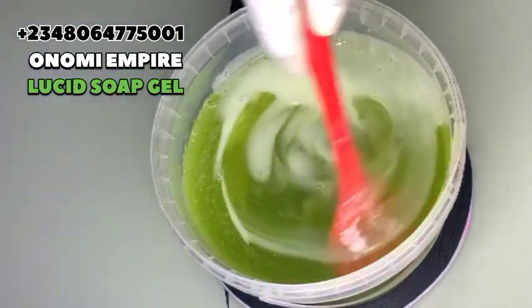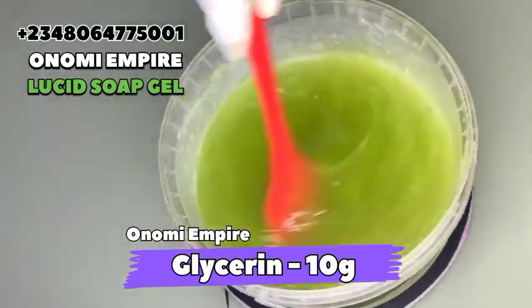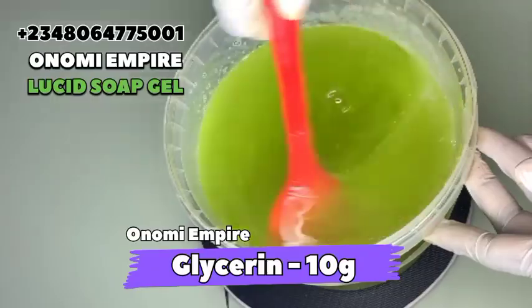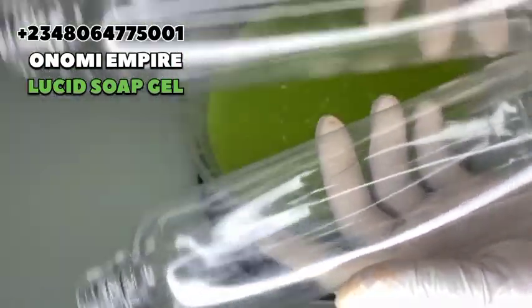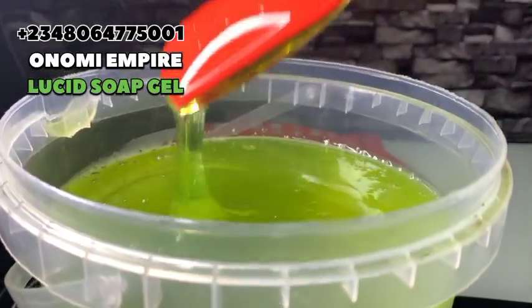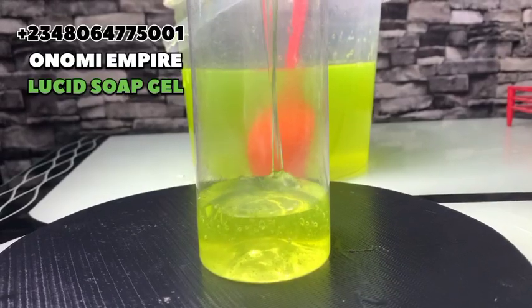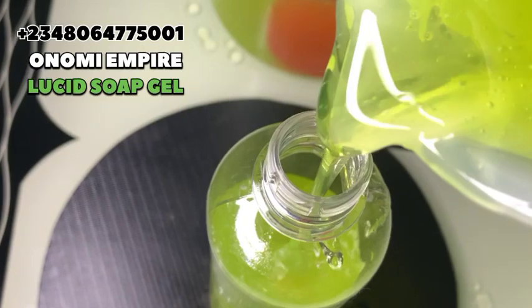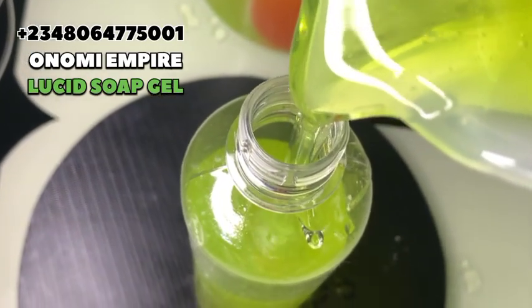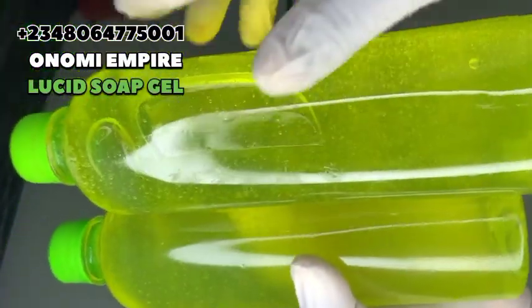Don't worry about the color — it's going to come out clear and amazing. Don't forget to add your preservative to this formulation — I'm going to drop the measurement of the preservative on the screen. If you are scared to try making products, try this one — you can do it. Try it and give me feedback. I'm using a 500 gram jar for packaging; you can use any size depending on your location. Thank you so much for watching, I love you so much — look at how beautiful this soap is. Please give me feedback, God bless you, bye!